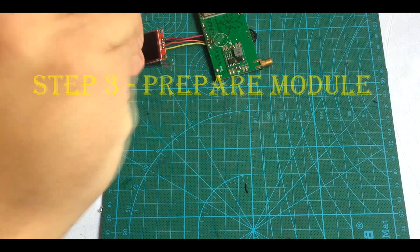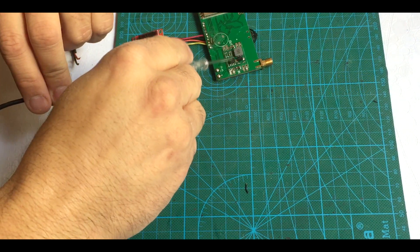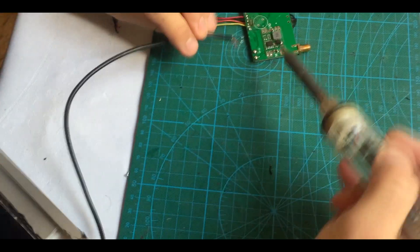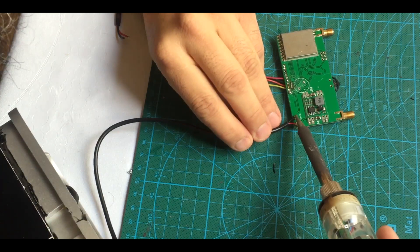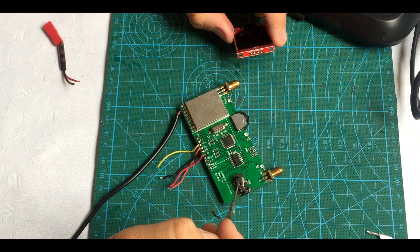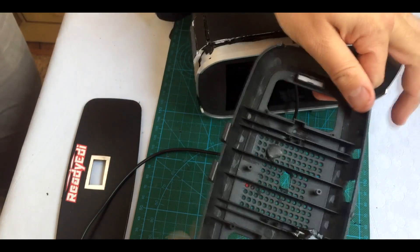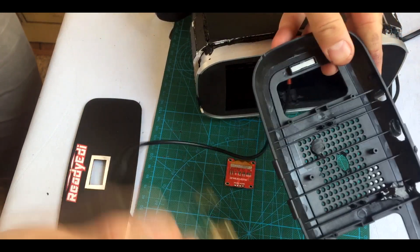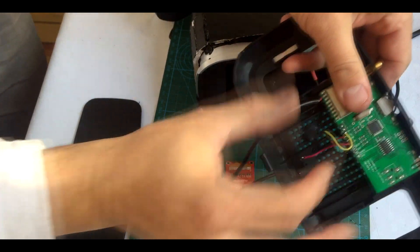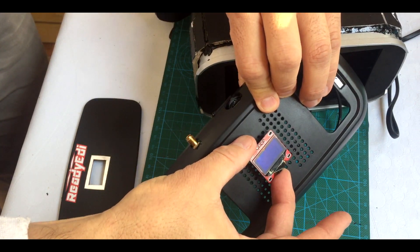First of all, I'm going to connect the battery to the module diversity. That supports 3-cell and 4-cell battery. In that model, we're not going to use the connector so we can take it out. In the cover, I make some holes because I want to fit the module right here and the LED screen outside.